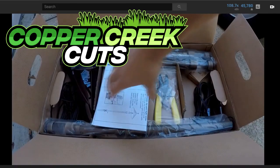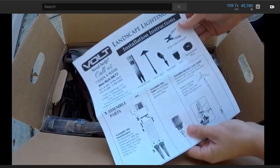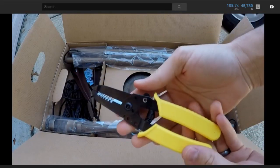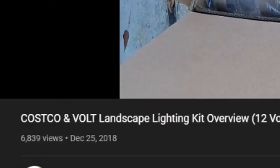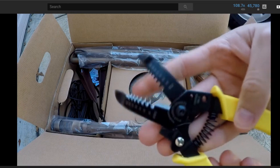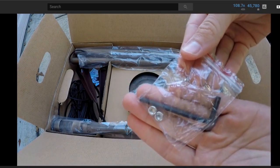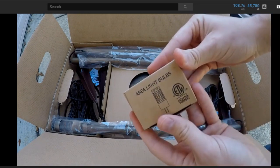Hi, this is Brad with Copper Creek Cuts, a lawn care company in Northeast Florida. The video you're seeing in the background is one that I actually uploaded almost a year ago. That's very depressing. I was supposed to film a second part to this — this is an overview of the Volt Landscape Lighting Kit that you get from Costco, and this was supposed to be part one of a series. Part two is the actual installation.